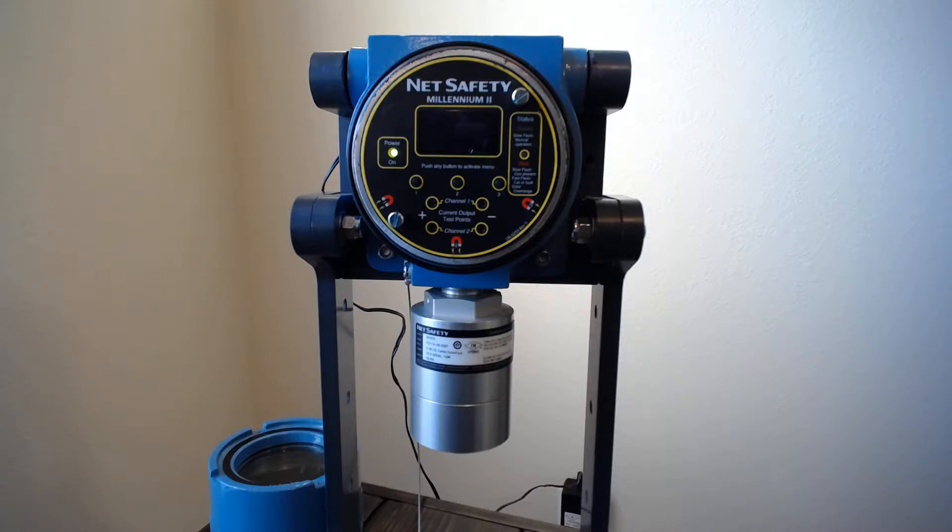This video shows how to do the calibration on Millennium 2. The cover is off and the display is in screensaver mode, meaning it hasn't seen any gas for a while. If it detects gas, the screen will pop up, or if you push any of the buttons with the magnetic switches it'll also come alive.